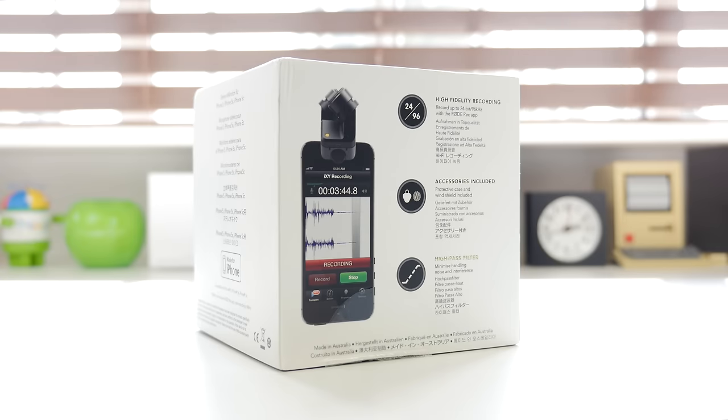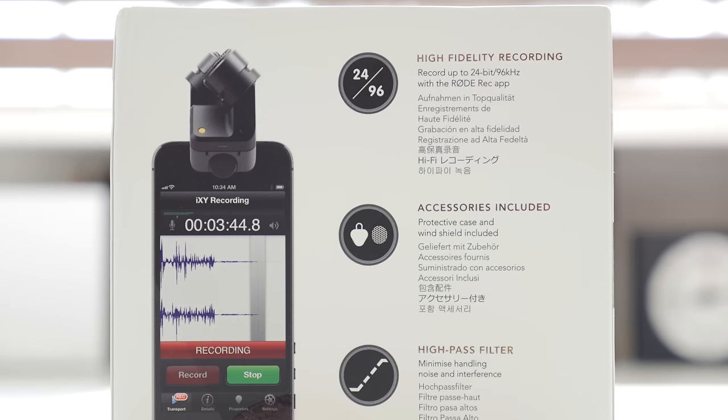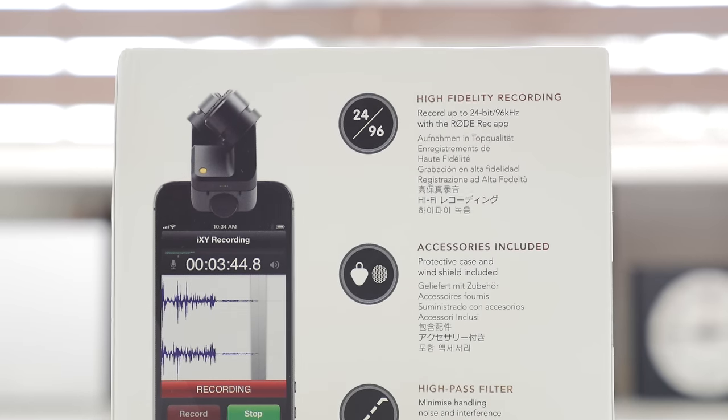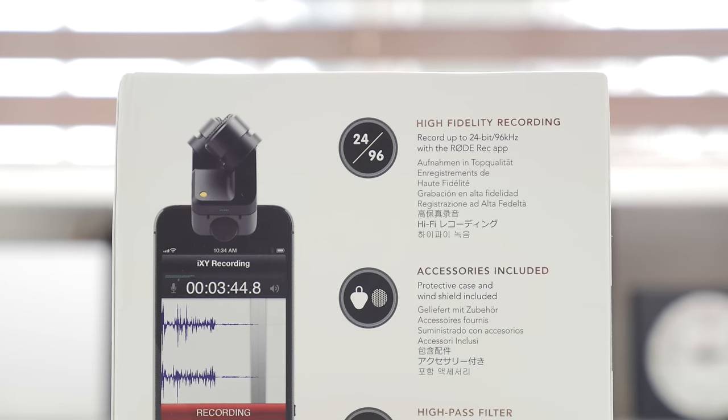Taking a look at the box, it shows its high fidelity recording capabilities, accessories included, as well as a high pass filter built in. This is definitely going to be a pretty big upgrade in terms of audio recording capability compared to the built-in mic on your iPhone 5S, which I'm going to show you later in this video.